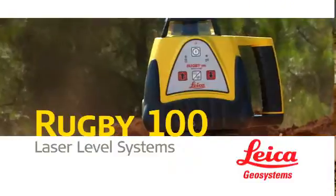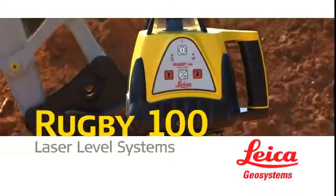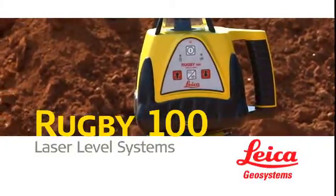The bottom line? When you want accuracy, reliability, and the all-around best value in a general construction laser, you want the Rugby 100 or Rugby 100LR from Leica.